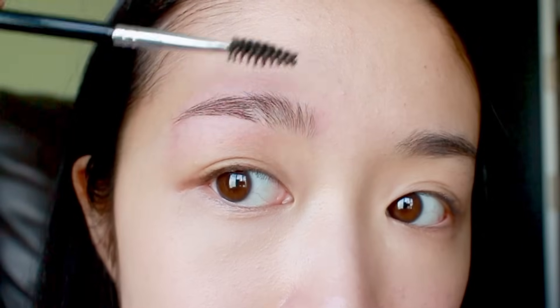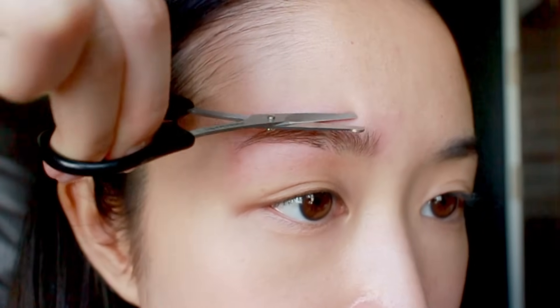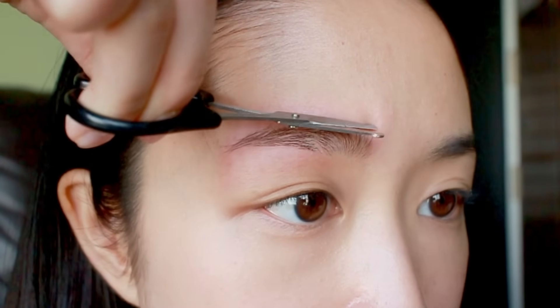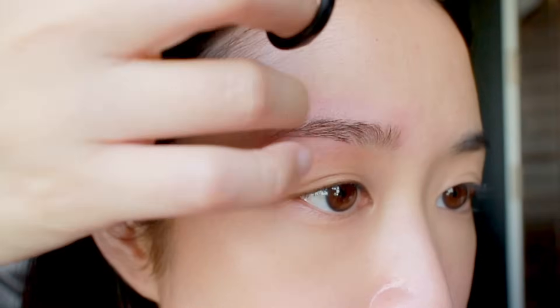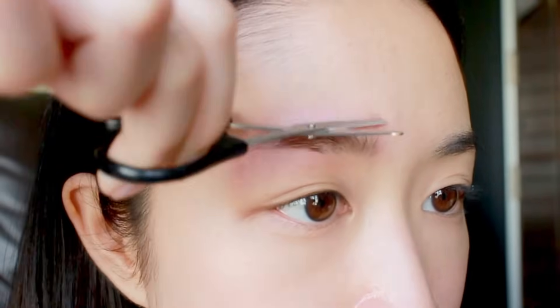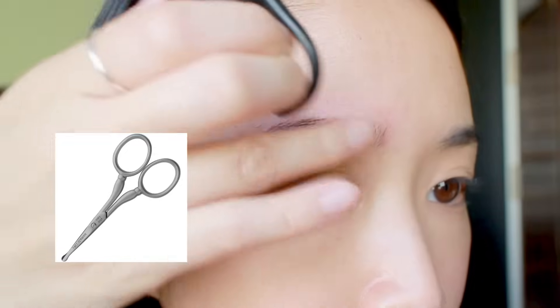I like to use facial scissors to trim the hairs growing up at the head of the brow. You don't need to cut all the hairs — the rest of my brow hairs grow in the direction I want, so I just comb them up and trim only what's needed. Remember to use proper facial scissors so you can be more precise. I like to use blunt end scissors so my clumsy self doesn't hurt myself.